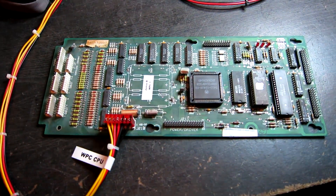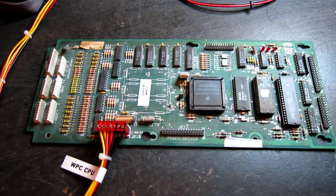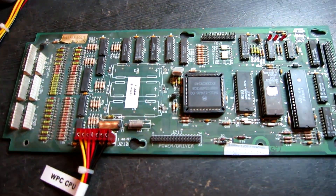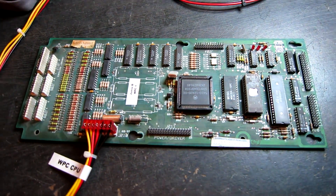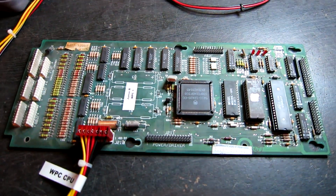Hello, today we have a Williams WPC CPU board on the test bench. This has been sent to me as faulty and I don't know what the current status is, so I'm just going to clean up all the sockets first and make sure everything's in good condition before I power it up.